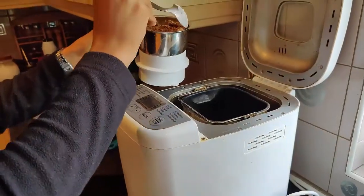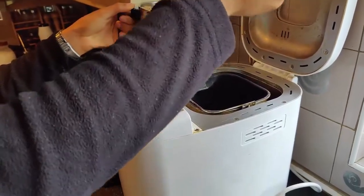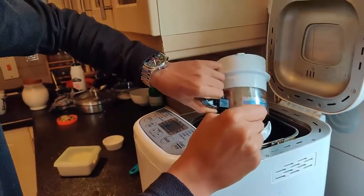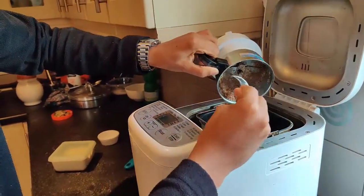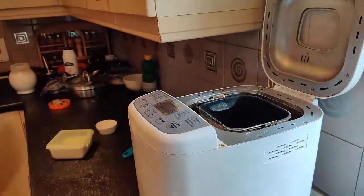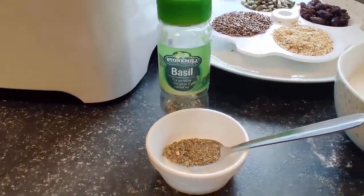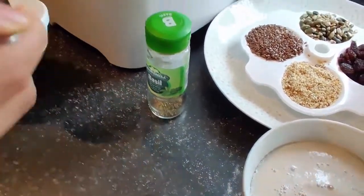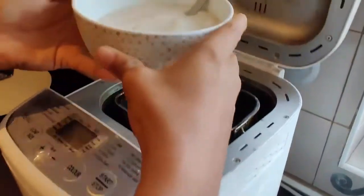Our yeast hasn't activated yet, so we'll add the seed powder and wait for the yeast to rise. A suggestion came in from my mother, so I'm adding one spoon of basil powder — but you can add anything you like. The yeast has now activated, which we will also add.